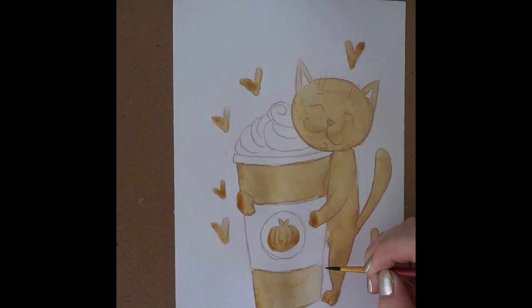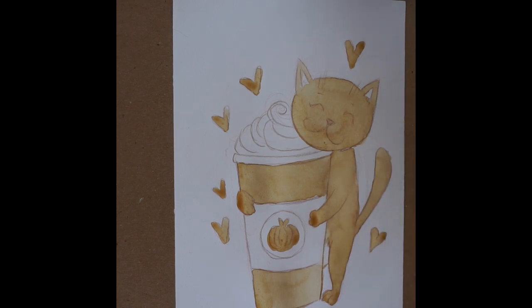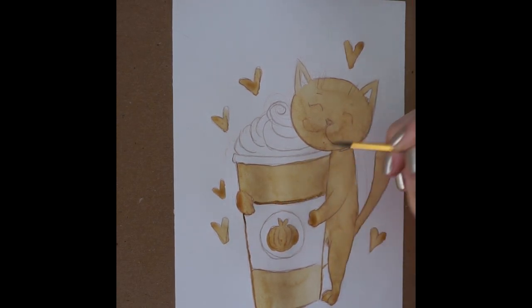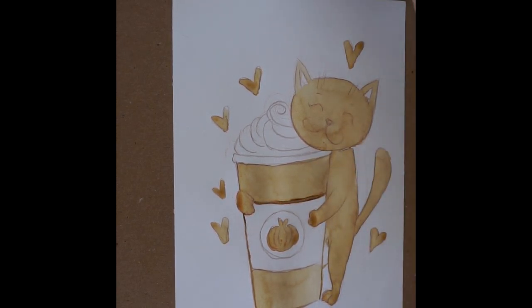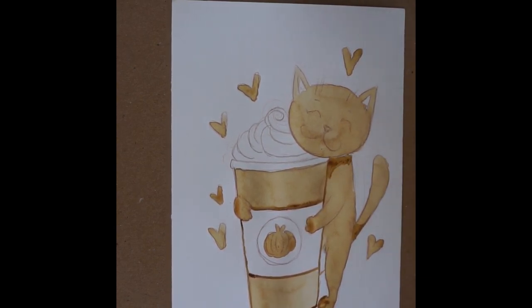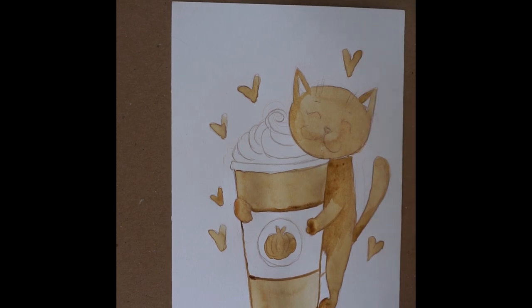I worked in layers. I put down a lighter wash over everything I wanted to be brown, let it dry, and then worked in layers for the darker parts — similar to how you would use watercolors. One thing that's a little bit different from watercolor: you can't really see it on video, but in person it almost has a tacky kind of texture when it's dry. I think that's because watercolor is just pigment, whereas coffee has other things in it. It's kind of cool — it's almost shiny in the very darkest areas, and that's really pretty.